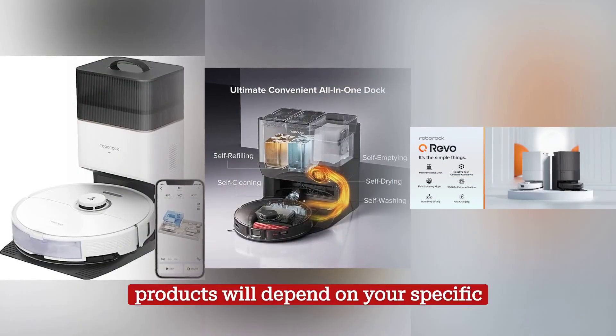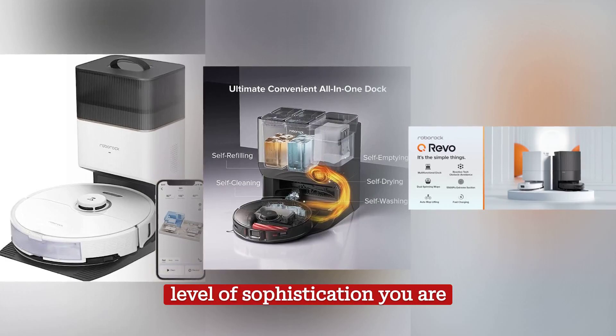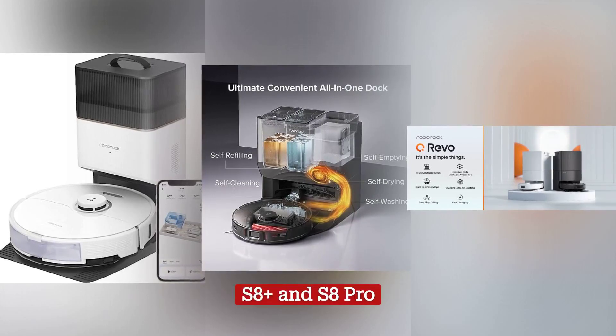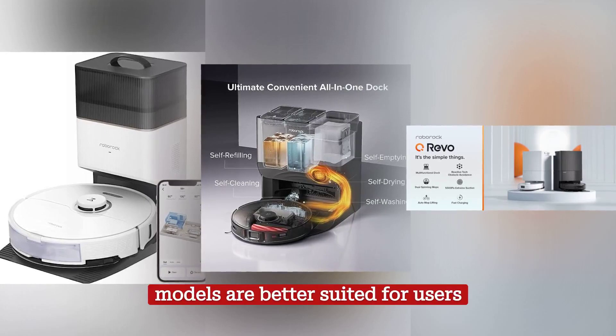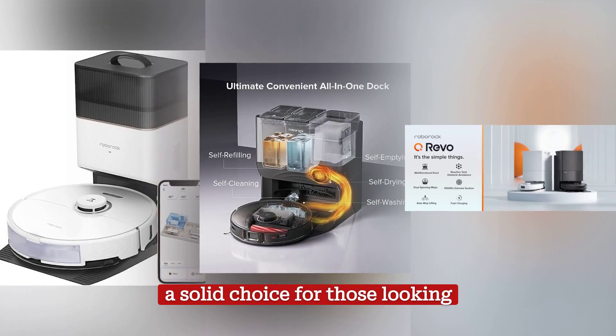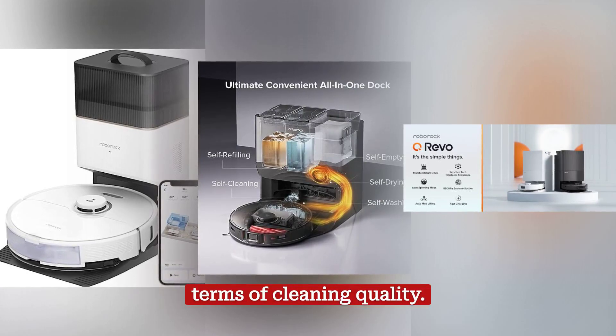Choosing between these products will depend on your specific needs, budget, and the level of sophistication you are looking for in a robotic vacuum. The S8 Plus and S8 Pro models are better suited for users looking for premium performance, while the Q Revo is a solid choice for those looking for a more affordable model without compromising too much in terms of cleaning quality.